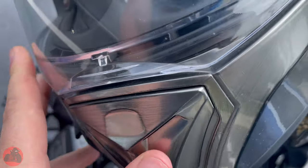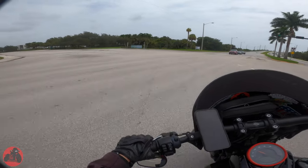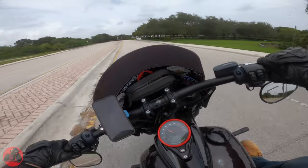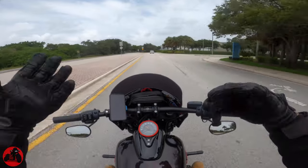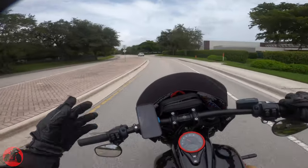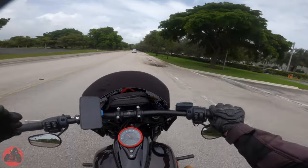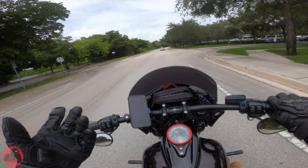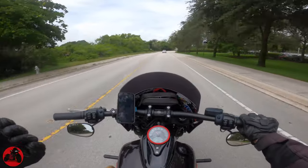The helmet is an intermediate oval. I am a size large head — about the 61 centimeter mark. What I noticed is that even though it says intermediate oval, it's a little bit more on the oval side than true intermediate oval.